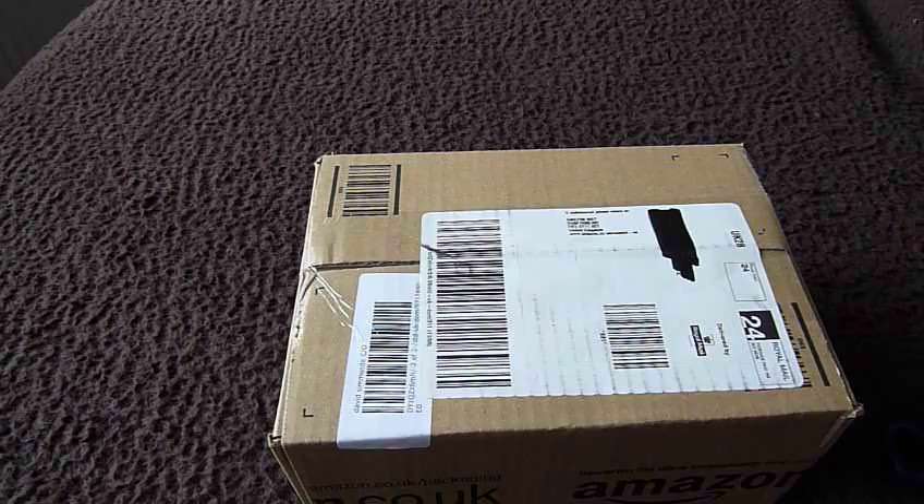This is a very quick unboxing video of the Baofeng UV5RA Dual Band Transceiver. This is the first one I've ever done — I've never done an unboxing video before. I've always been too eager to get at the product inside the box and then thought, I should have done a video of that. So we're going to do one today. I purchased this from Amazon in the UK two days ago and it has arrived promptly on first-class delivery.